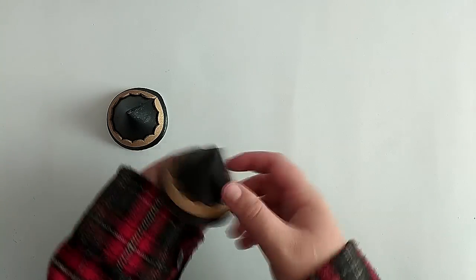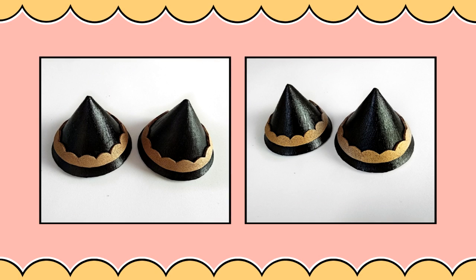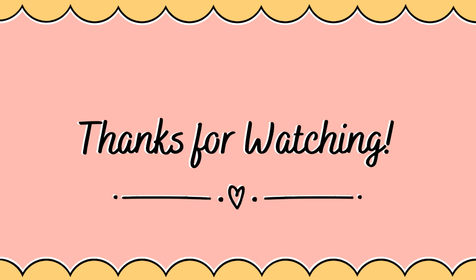Finish these off with some varnish spray and we've successfully made Anya's hair accessories! I hope this tutorial was useful to you, and if it was, please leave a like and subscribe to my channel for more content. Thanks for watching and I'll see you in my next video. Bye!